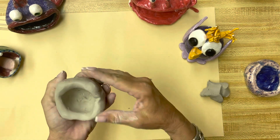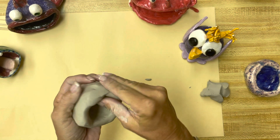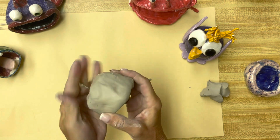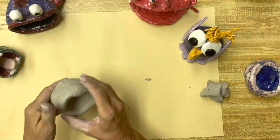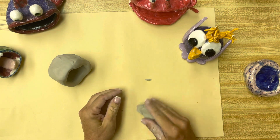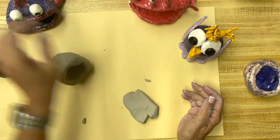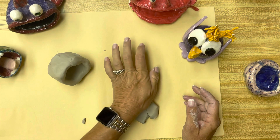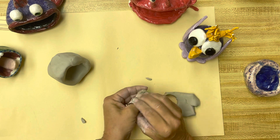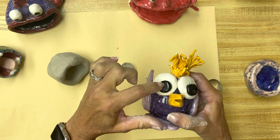There are all kinds of things you can add on to your pinch pot creature. If you want to add some eyes, there are a couple of ways. One, you could take some clay, flatten it down, and then cut an eye out of it — say you had some cookie cutters, you could cut an eye out. That could be your eye to add on, which is what I did here — this was a cookie cutter.